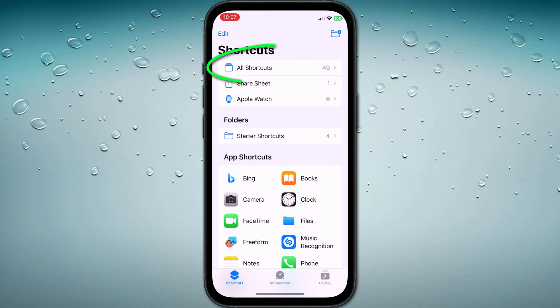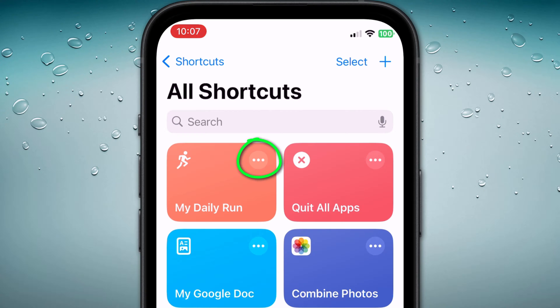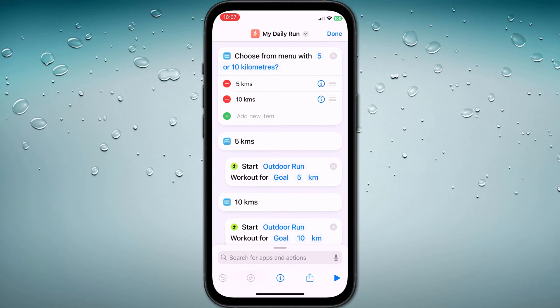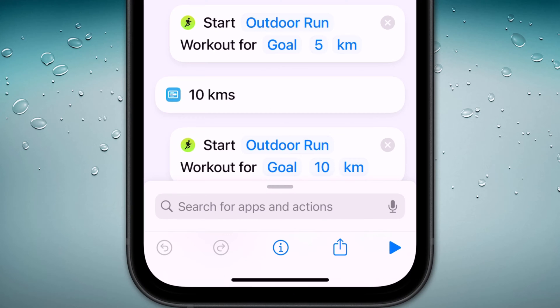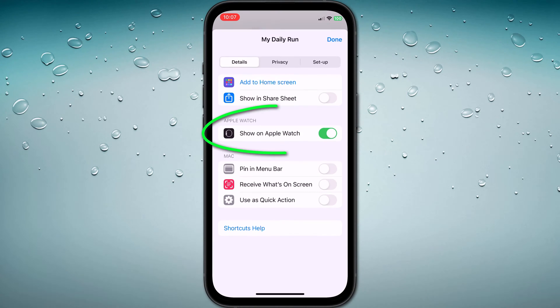Open the Shortcuts app and tap on All Shortcuts. Now tap on the three dots in the corner of the shortcut you wish to add to your watch face. This will open the editor, and here you want to tap on the information or eye icon in the bottom menu. Make sure that the option to show your shortcuts on your watch is enabled.